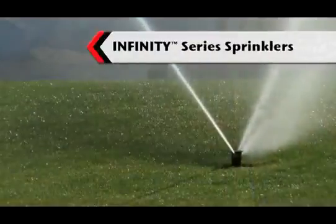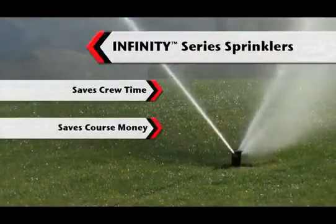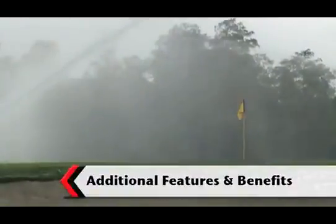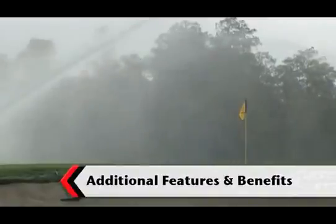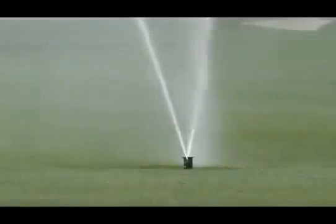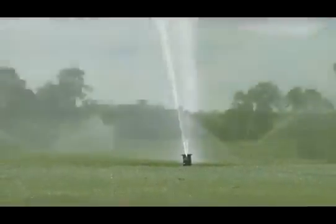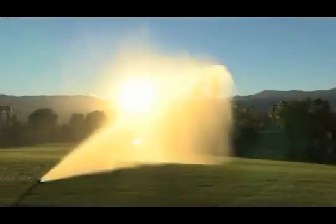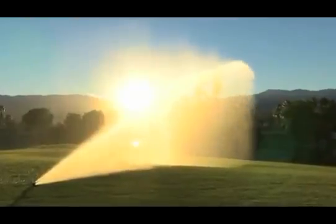It saves your crew time, the course money, and helps you impress course management and greens committees. It adds additional features and benefits beyond those that our superintendent customers enjoy today. Better yet, we've designed the Infinity Series rotors to be future-proof — whatever comes next, this sprinkler will be ready.